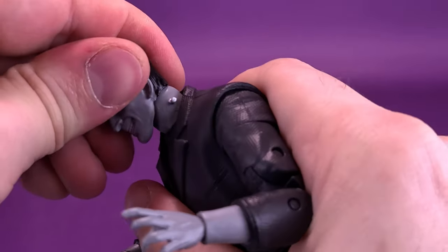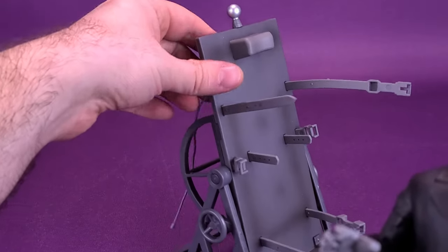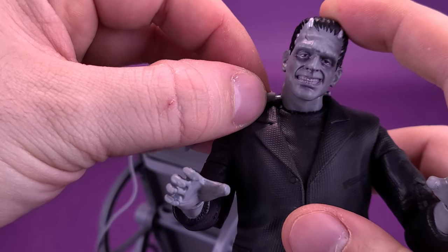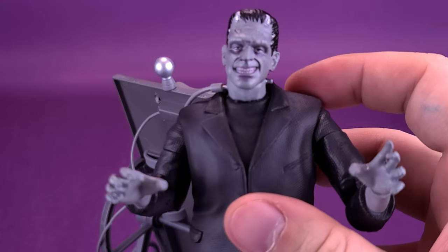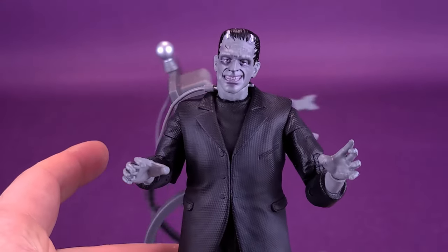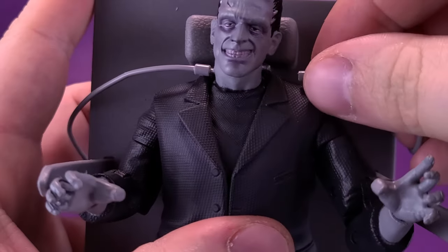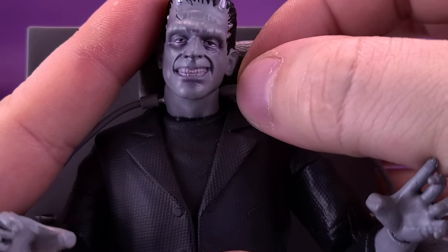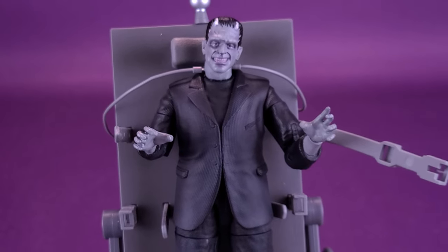One other thing I wanted to mention — going back to the table for a second. Remember Frankenstein does have posts on the sides of his neck — that's certainly a calling card for Frankenstein. The neat thing about the table is that those wires on the side actually attach to the bolts on the sides of his neck. The tubing is pretty soft plastic, but you can display him with it attached. There's a little hole that literally just fits over top of the bolt. I wouldn't recommend putting a lot of pressure on it because you don't want to buckle the plastic of the bolts, but if you want to display Frankenstein with that attached, you can certainly do that.